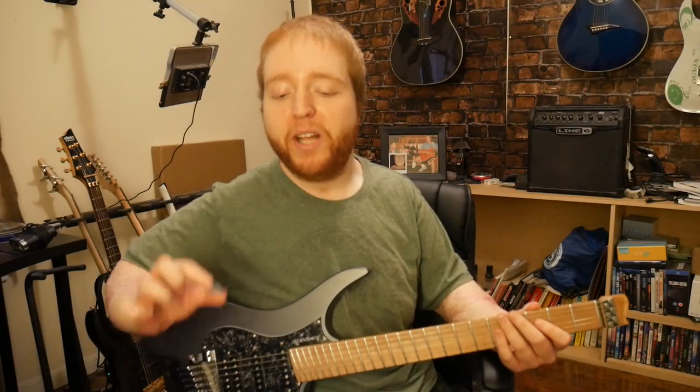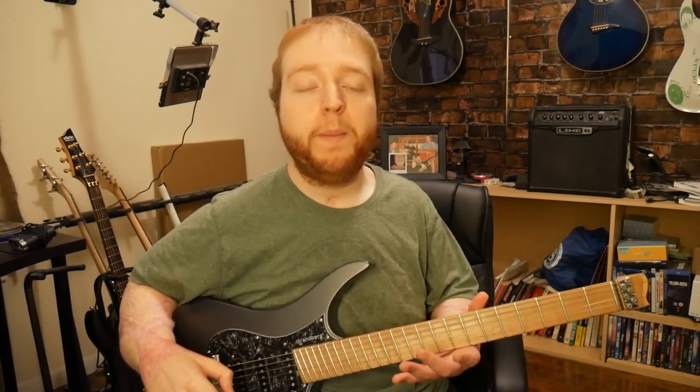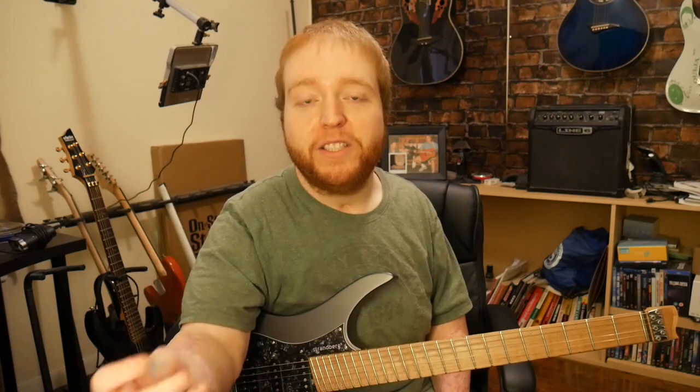Hey everyone, Naked Strides here. In today's video, I'm going to be testing and reviewing the Stone Guitar Picks. This video is sponsored by my Patreon. I just want to give a huge thank you and shout out to my Patreon — Christopher — for sponsoring this video. If it wasn't for you, this wouldn't happen.